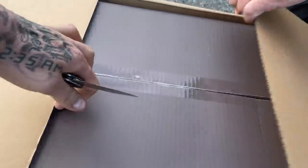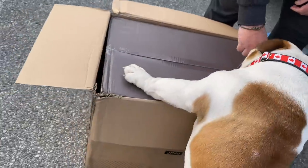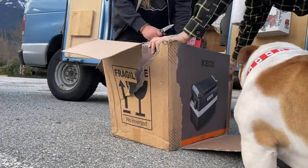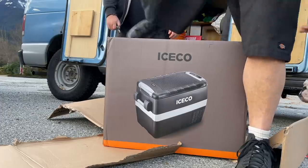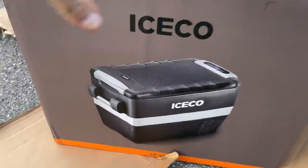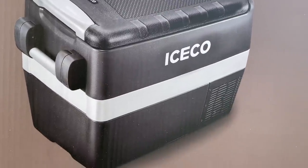Oh, double box. Double box. Cruisy, open that up, buddy. Hey, what's the point? Fridge? Are you kidding me? Look at that thing. That looks sweet. Look at this thing. Wow. That looks awesome, man. That looks sweet. Black.